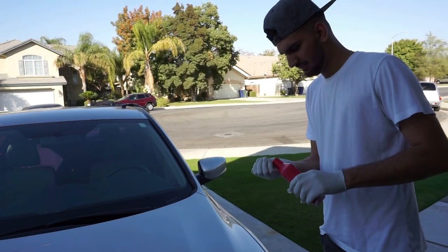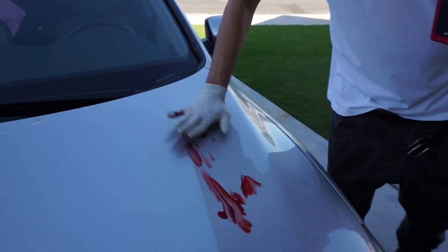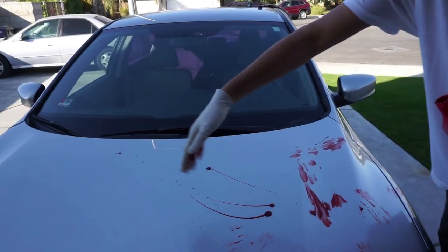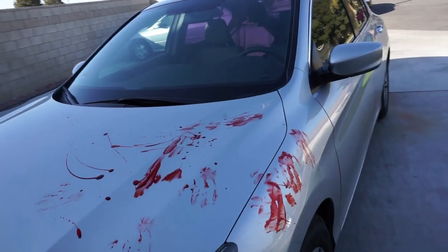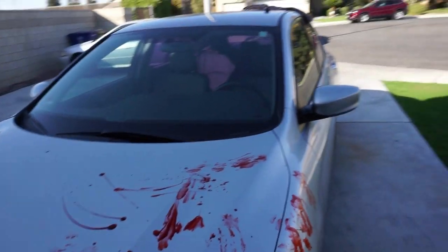Alright guys, we got a green light — that stuff just came out. You can see the car is all clean, so it came off. We're gonna do the whole car now. Oh shit, look at that blood! Decorate it right — you're already looking scary. It's coming out good, right? I gotta be more dirty with it though.